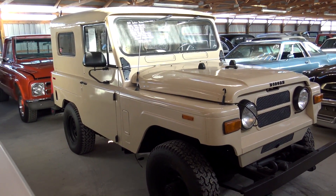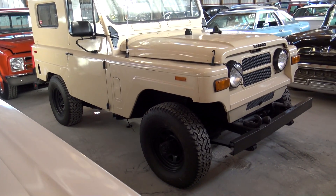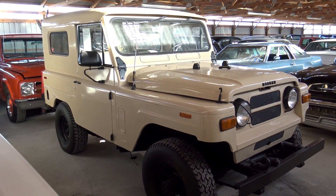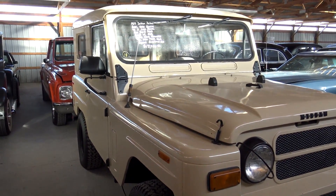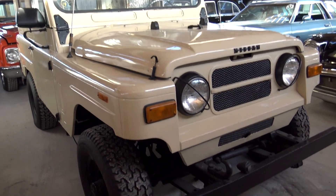These are very similar to like an early Land Rover — just a simple, utilitarian off-road vehicle. But they're known for being very durable, so I thought we'd take a look at it here.